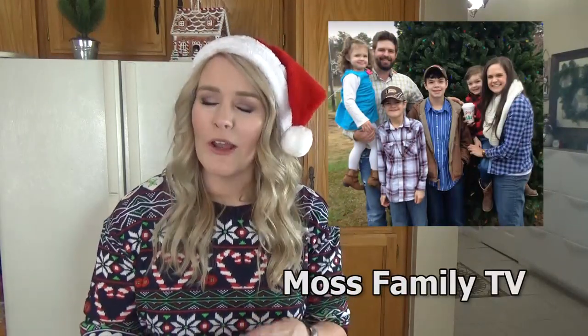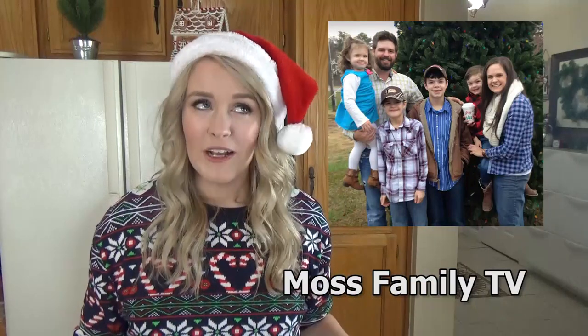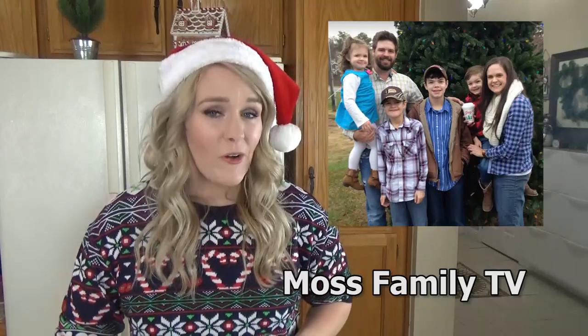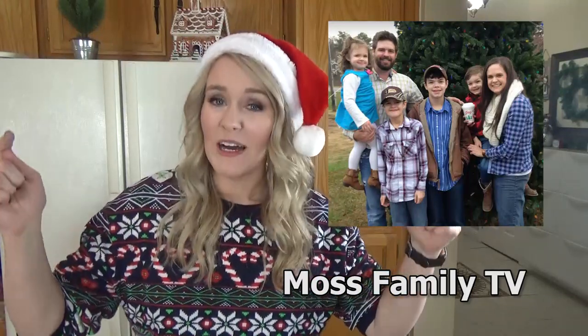Okay guys, before we get started, today's video is part of a collaboration with our good friends, the Moss Family, over at the channel Moss Family TV. Now I know I talk about them all the time, because I'm probably their number one fan. And I can't wait to see what kind of yummy treat they're cooking up. So I'm gonna go ahead and link their video in the description box below. Check it out. Now let's get started.